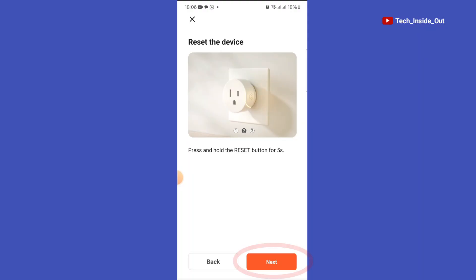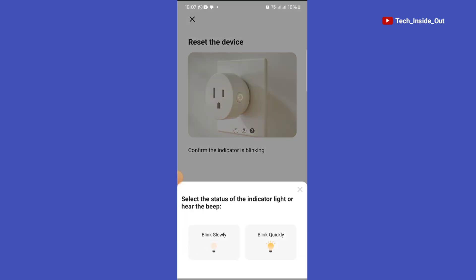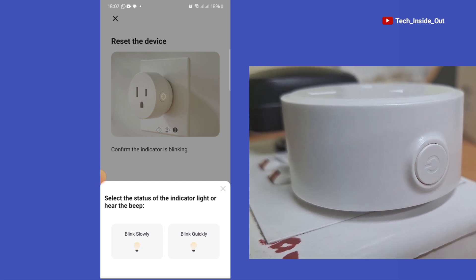In the app, we'll tap on Next. Confirm the indicator is blinking — yes, it is blinking indeed as we saw. We are to select the status of the indicator light. You can see that the blinking is the same as this one beside here, so I'll tap on this one.